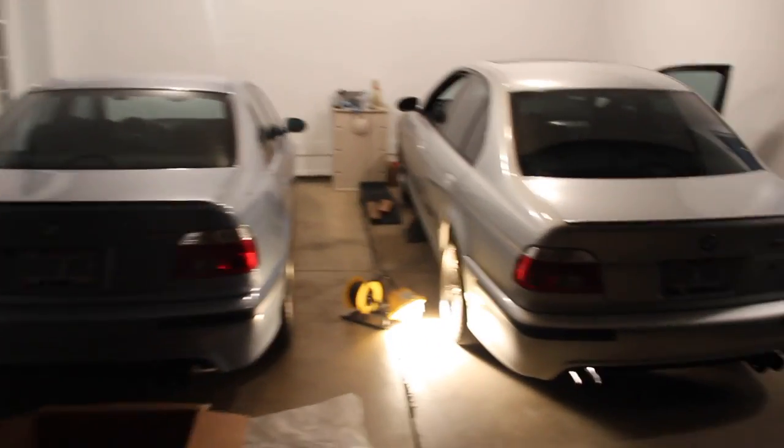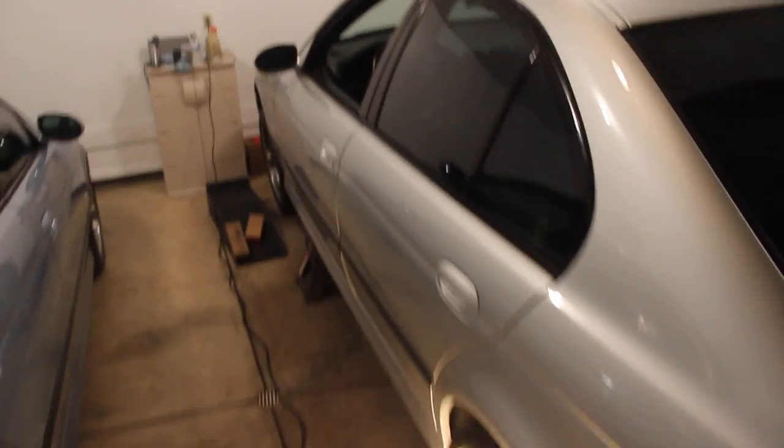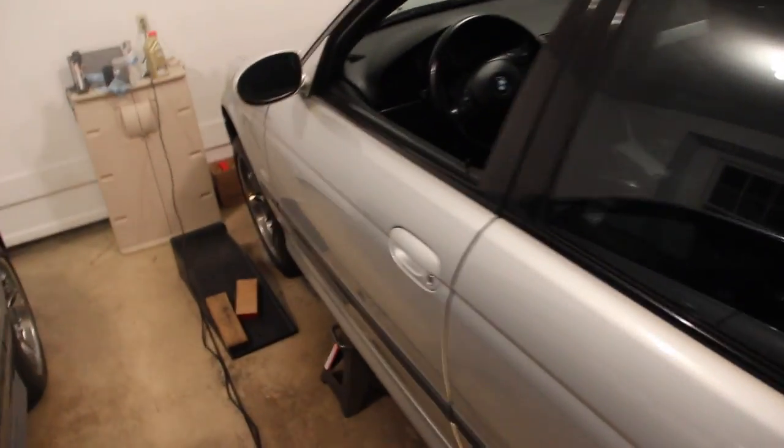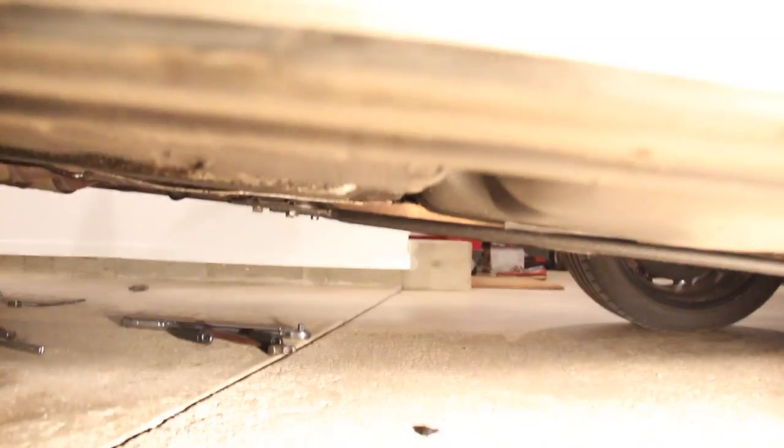Welcome to E39 Source. It's night time — we've got Kennon's 2002 E39 M5 here. We're going to be doing pre-cat oxygen sensors. It's the same exact thing for the post-cat, slightly different part. So quick DIY, it shouldn't be too bad, assuming that yours aren't totally seized in there.